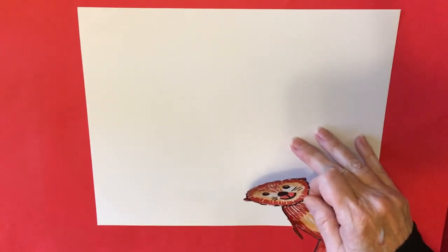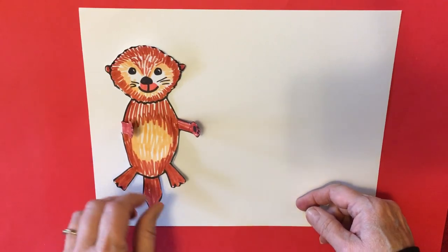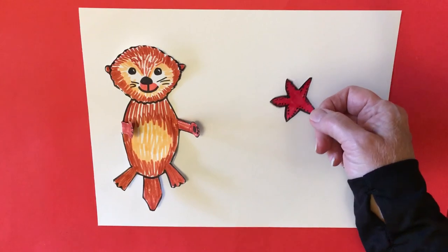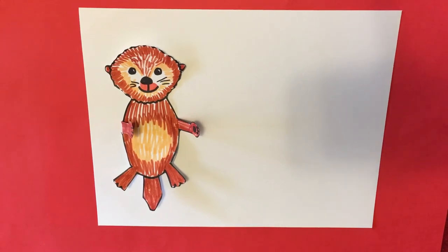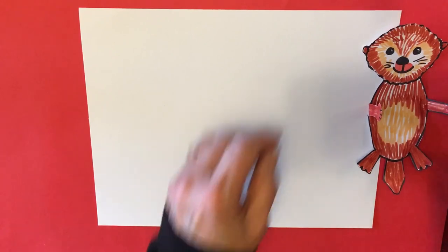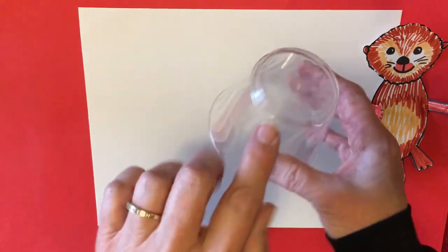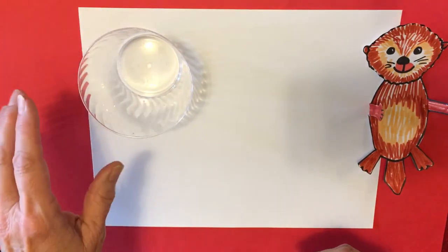Now we're going to make the baby. I suggest that you make your small otter on one side of your paper — you can see that I made a little pet starfish for it, and also some waves on the water. This time instead of using the large side of your cup, we're going to use the small side, so put your cup right side up on your paper like that.